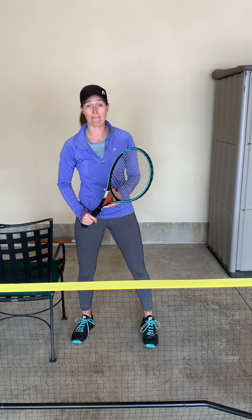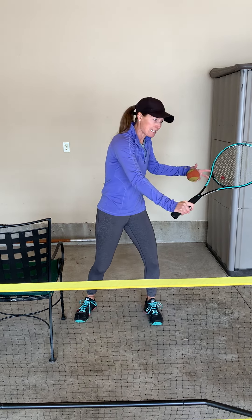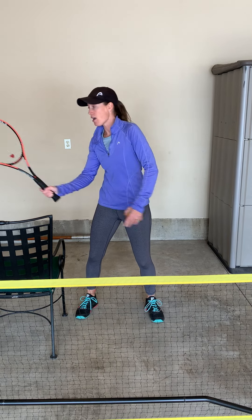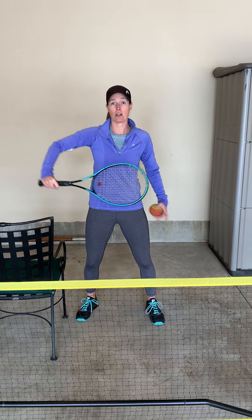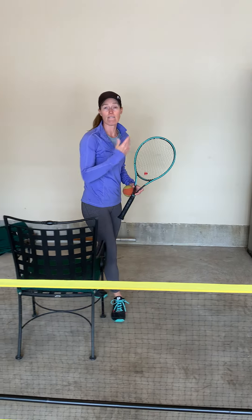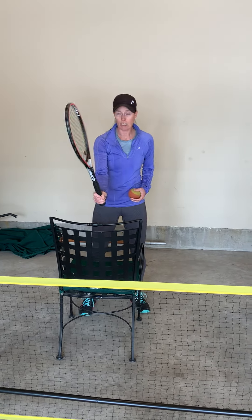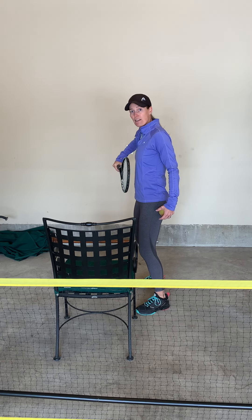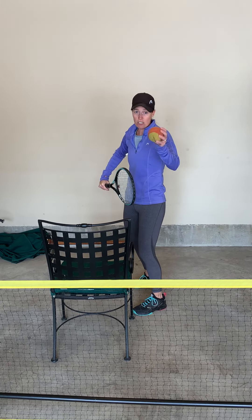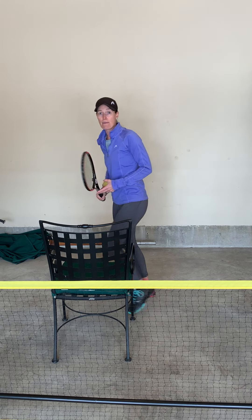Two-thirds of your volleys should be backhand volleys — backhand to the side, backhand at you, and then you've got your forehand volley. One of the hardest shots to practice is when it comes at you. So what we're going to do is sit down and volley against the wall using the correct grip, practicing hitting backhand volleys. You want to keep the racket very close to your tummy. I'm using a softball because I'm inside — let's see how many I can do.